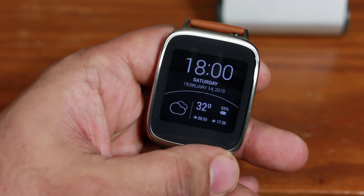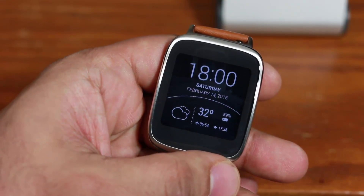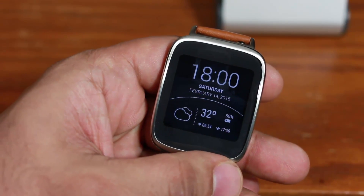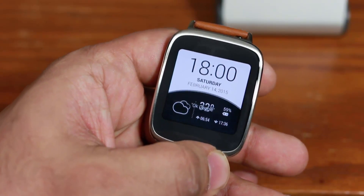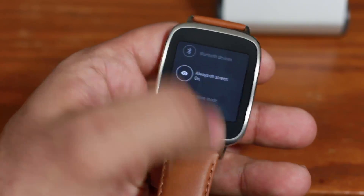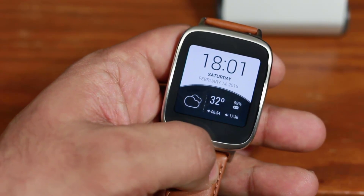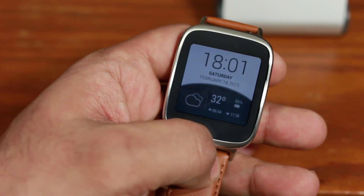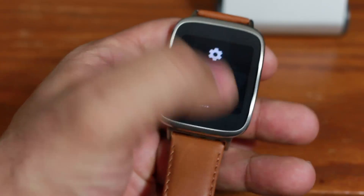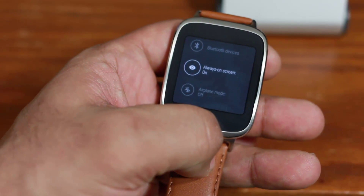The next feature I really like is called Always On Screen. Right now we have Always On enabled — what that does is the screen never fully shuts off. Even when the watch goes to sleep mode, you get a black and white watch face that you can continually peek at to get the time and other information. If I tap the screen, it wakes up and shows the full watch face. If you go into Settings and turn Always On Screen off, when the watch goes to sleep it will actually turn off completely — just a blank screen. I simply don't like this option, so I always keep my screen Always On. It does waste a little more battery life, but it's worth it.